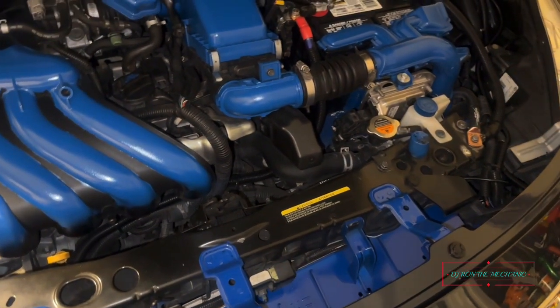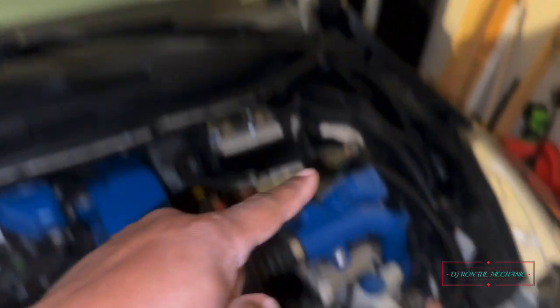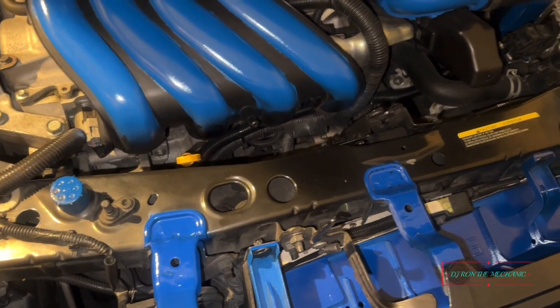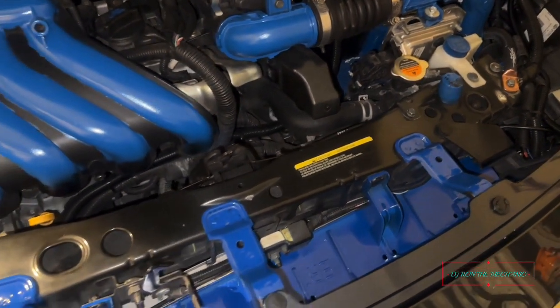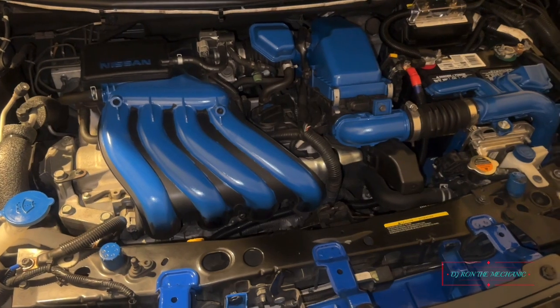The only thing is I can't keep blue on the little rubber part where the hood comes down on it, so I'm gonna work on that and get that straightened out. But other than that, I like it — I like where the engine is looking.